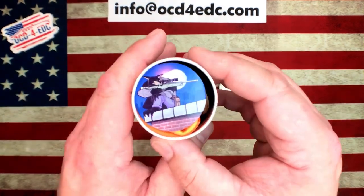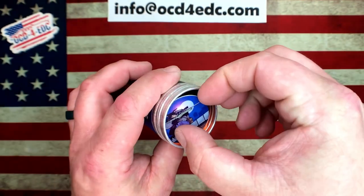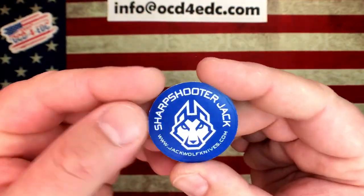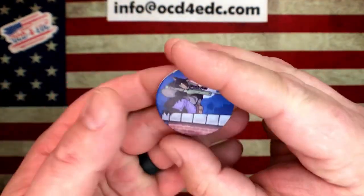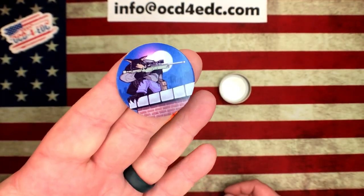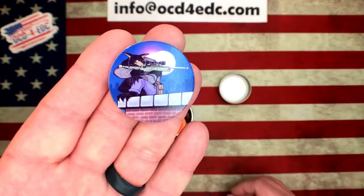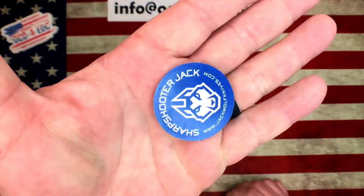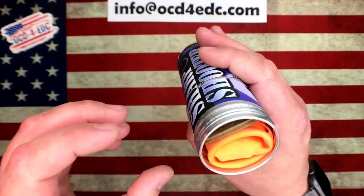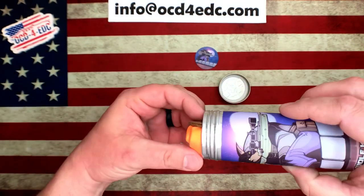When you pull the cap off, you will be presented with this. If anybody grew up in the 90s, you will remember — this is a POG. I don't remember exactly where these got started but I love the throwback and the nostalgia. Ben has included a Sharpshooter Jack Wolf Knives POG. Then let's see if we can pull all this out together.